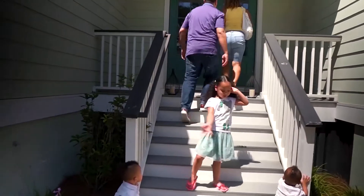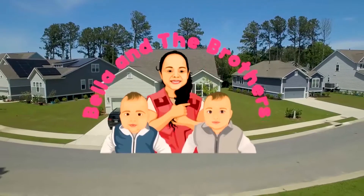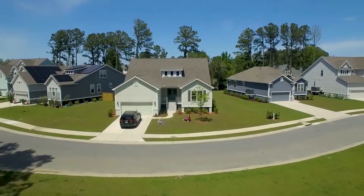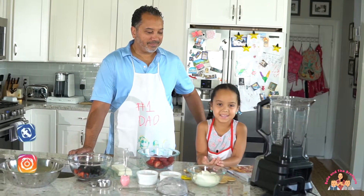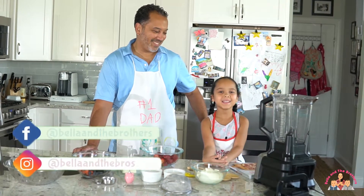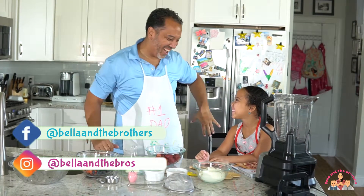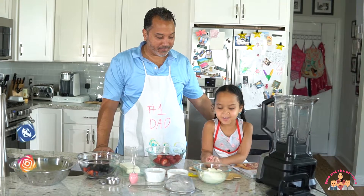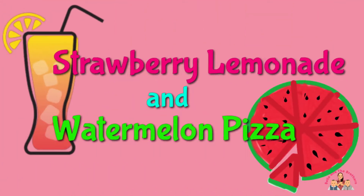Hi, I'm Bella. These are the brothers. Welcome to our show. My name is Bella and this is another episode of Bella and the Brothers. What are we going to do today, Bella? Make strawberry lemonade and watermelon pizza! Yay! Strawberry lemonade and watermelon pizza!